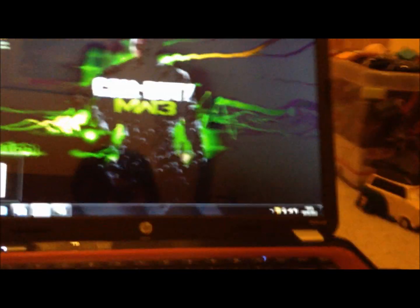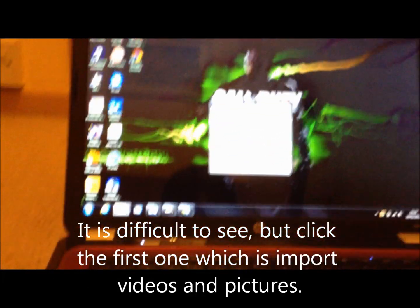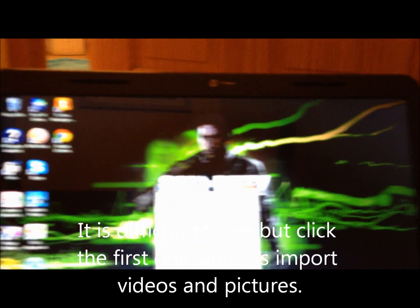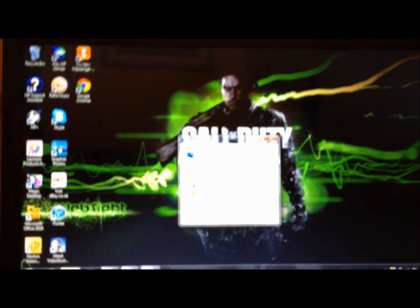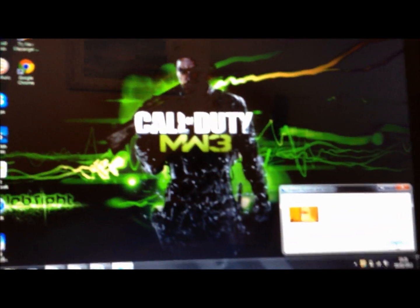The cable basically is the charger, which is already plugged into my phone. Once you plug it in, you should hear two beeps and then this dialog should appear. You want to click 'Import pictures from iPhone' and then you've got your pictures here.